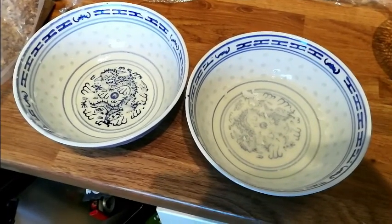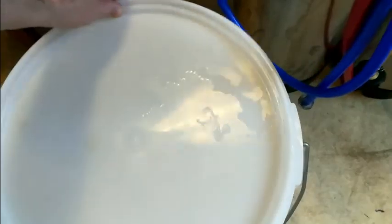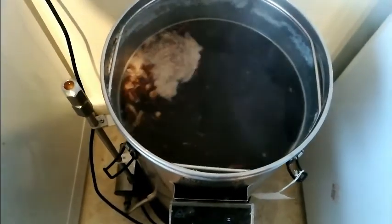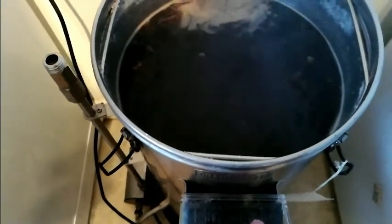I've siphoned the coconut vodka in and dumped it all in. Then I dumped in the lactose, and now I'm going to turn it off and give it a good stir.